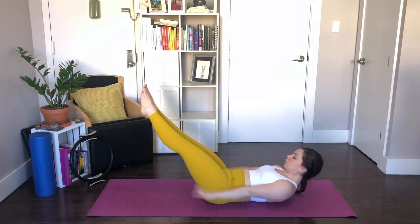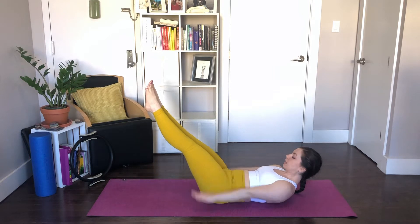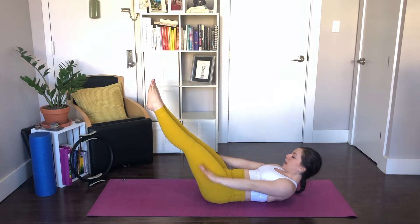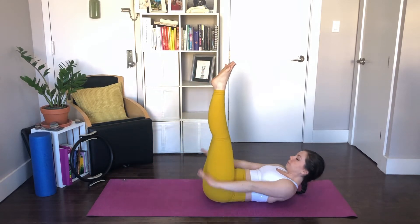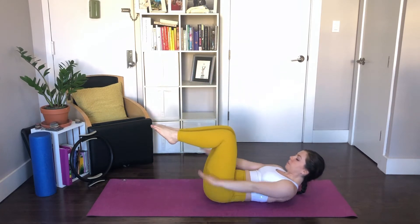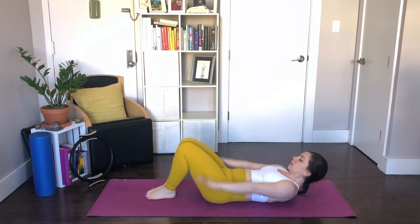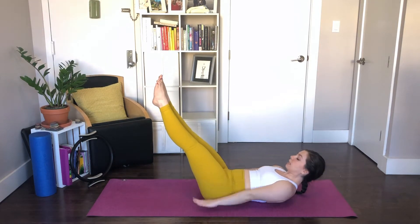Breathe in for five, and breathe out for five. Keep going — exhale. Now if you feel like your low back is not loving this position of the legs, you can lift them up, or you can bend them in, or you can flatten them down onto the mat as options. But for here, we'll keep the legs at 45 degrees for the ideal.